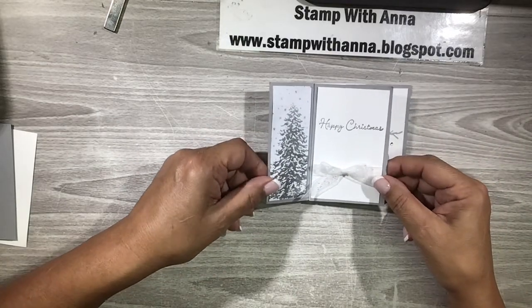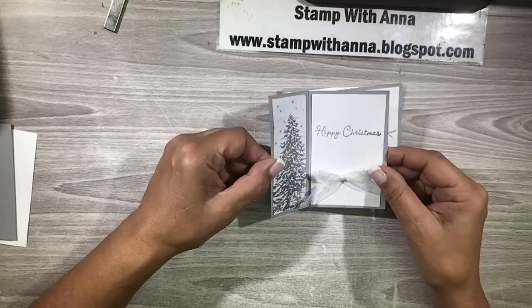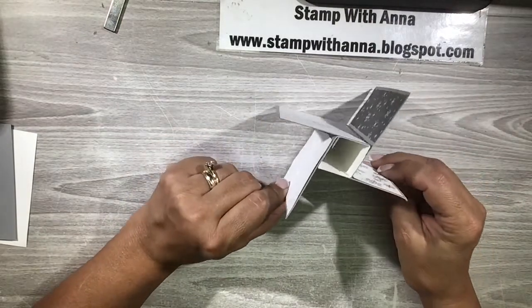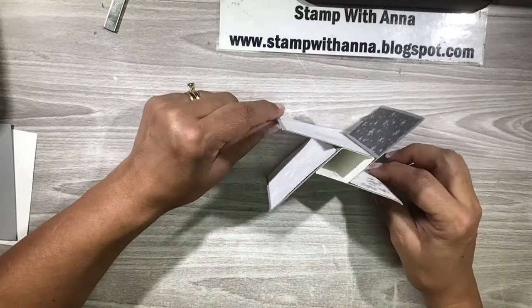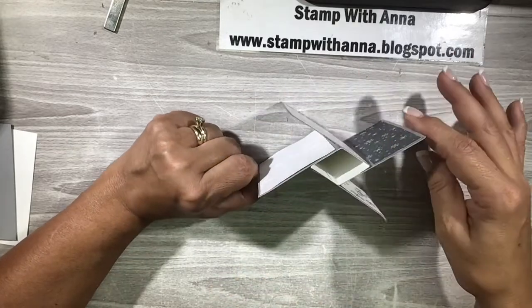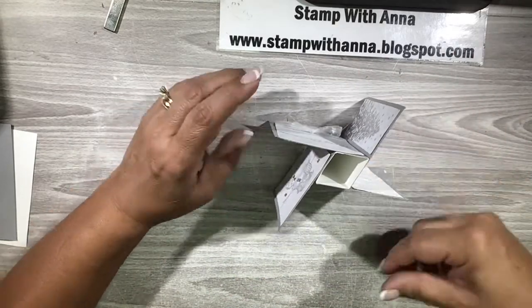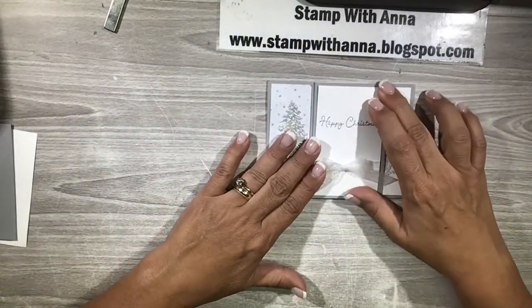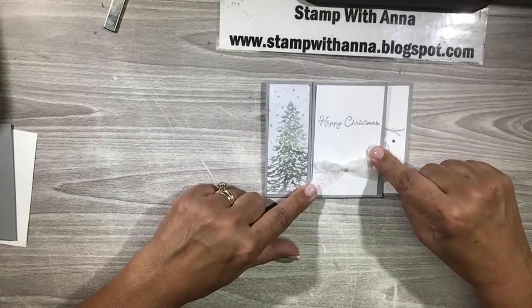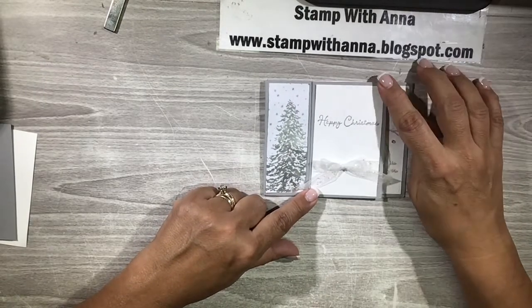I know it's going to be hard to get the full effect of this on camera, but I'm going to lift this up so you can see how this card works. You can see this is where it gets its pinwheel name because of the shape of it. When you have it folded it does fit in a regular envelope - this is four and a quarter by five and a half, so it's the standard A2 card.